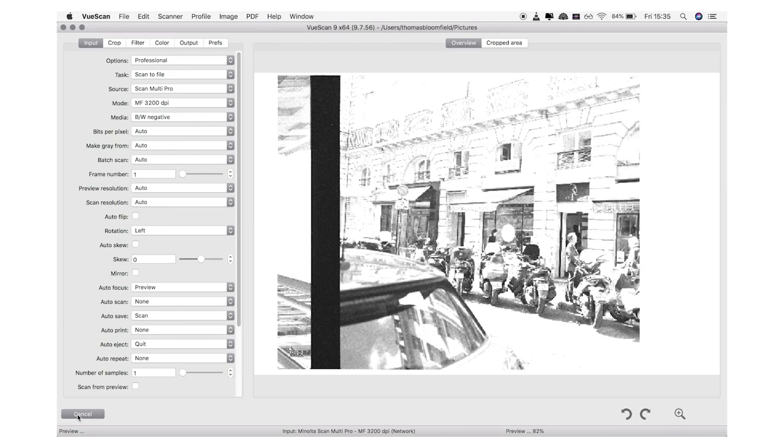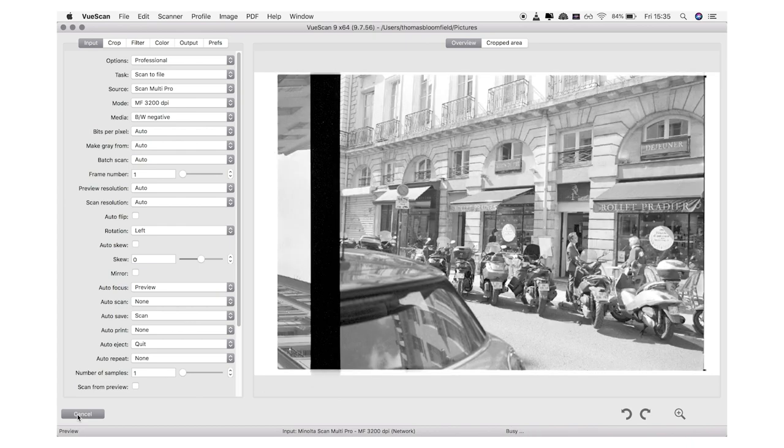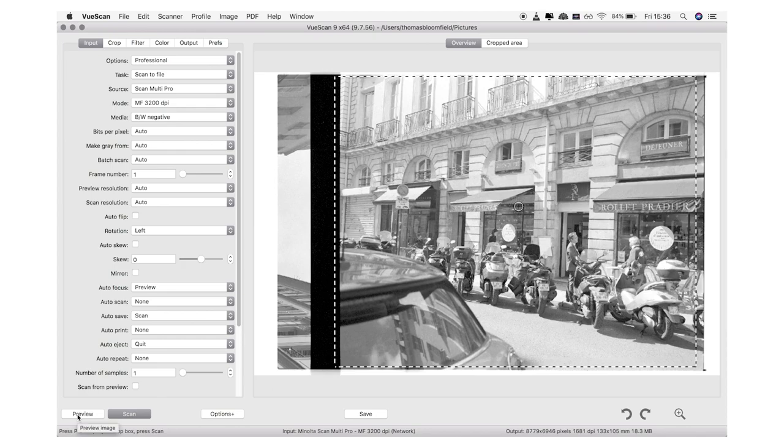Another reason I'm surprised is that this is the first time since the repair that the board has been tested at all — I only sent off the board, and the repairman didn't have any donor Minolta scanner to test it in. So I'm very pleased and surprised that everything's working. Hopefully that was helpful, or at least interesting. I'm planning on making more videos about using this scanner, so subscribe if that's something you're interested in. Thanks for watching, see you next time!